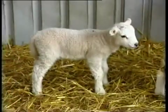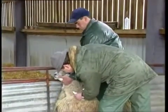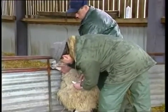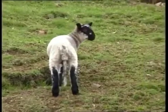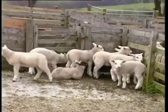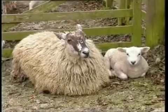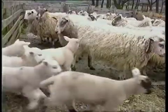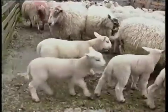Don't castrate lambs with undescended testicles or hernias, or those without protection against clostridial disease through vaccination of the ewe. Aim to castrate on a dry day. Make sure that both your equipment and the place in which you operate are clean to avoid infection. Keep an eye on the lambs for several hours after castration to be sure of spotting any problems.